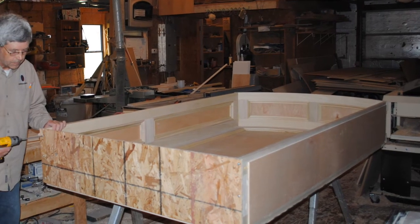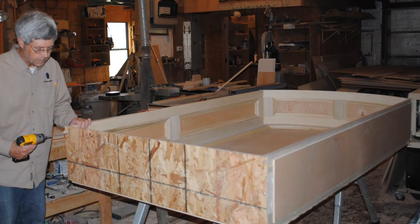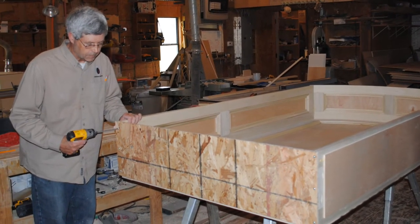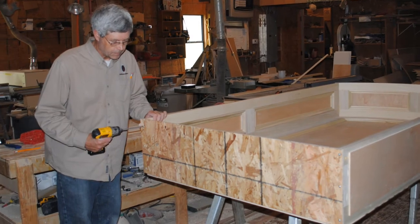With all the pieces put together, the last thing I wanted to do was put a temporary spreader strip on the bottom so that I wouldn't damage my panel niche while I was moving it.